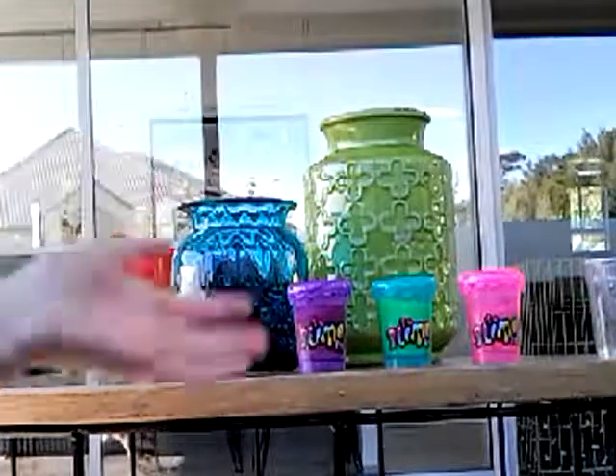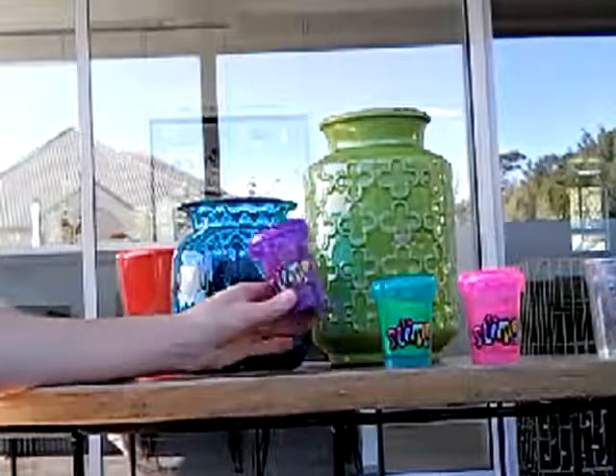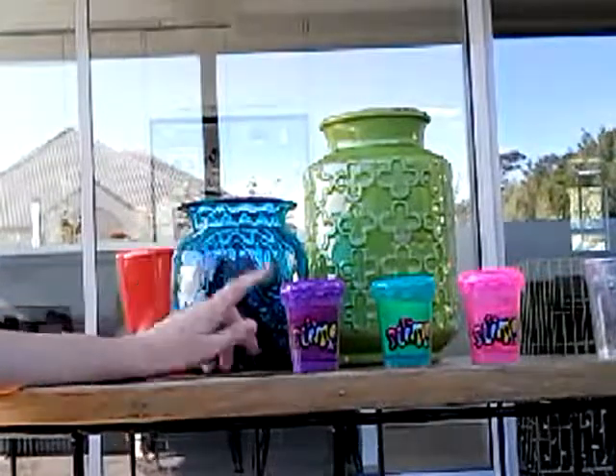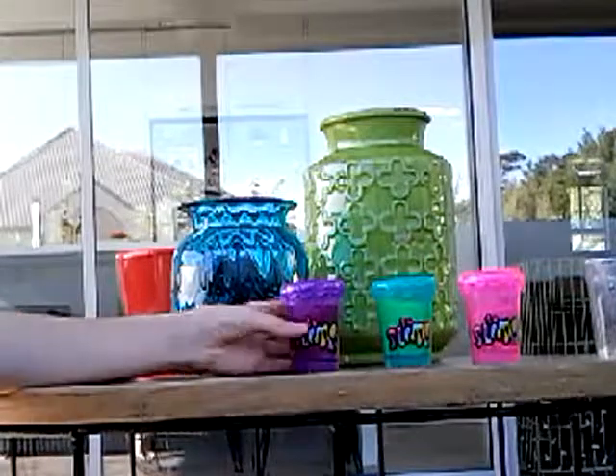Hello guys, welcome to another video. Today I am showing you some of my slime that I made in the slime kit. There's a purple slime, a green slime, and a pink slime. Let's start off with that.